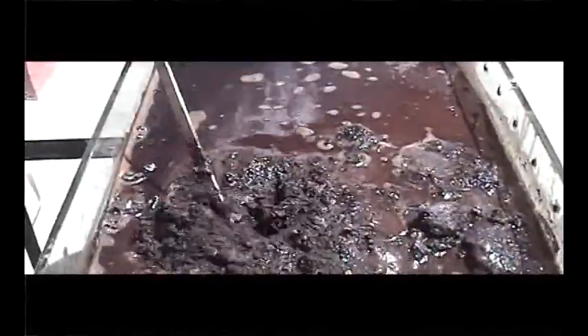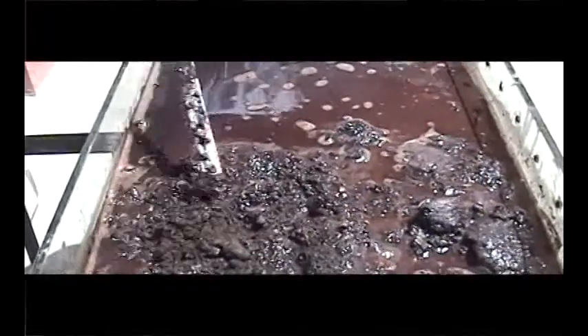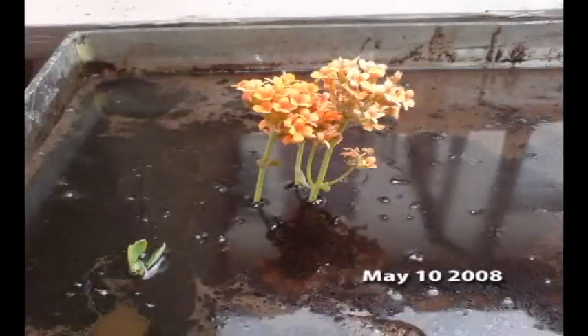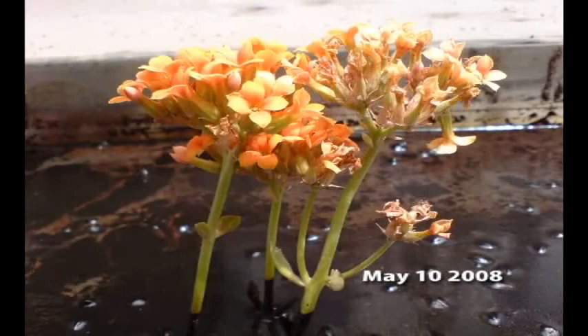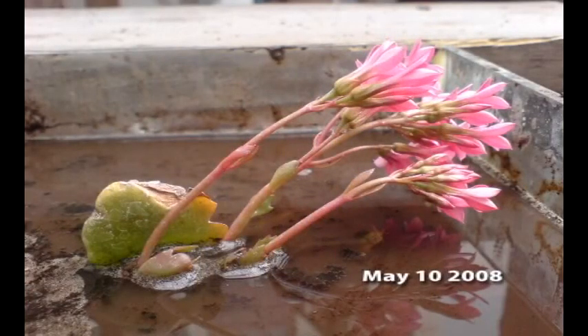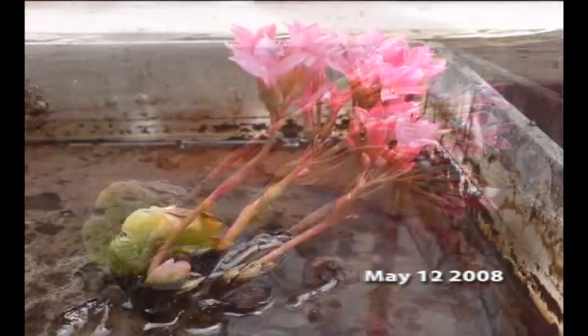We use mechanical stirring to accelerate and deepen the cleansing effect. Unlike the previous process, this time we wanted to test biogras extra's fertilizing effect. Therefore, some flowers were planted in the contaminated soil. After only two days, we can see the enormous difference.